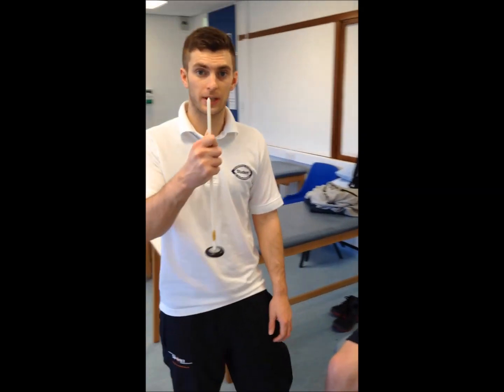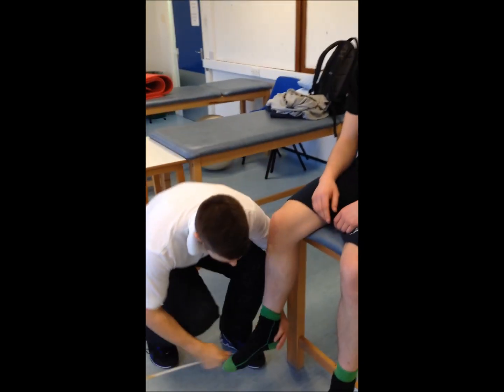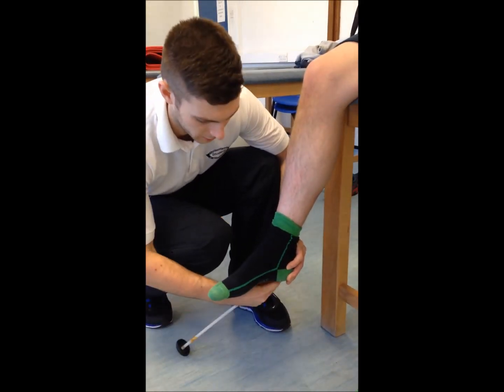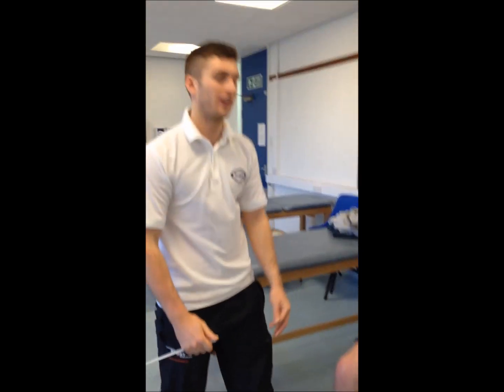Now we're doing the Babinski test. We're using a sharp implement — the edge of the reflex hammer — and we'll just run it across the lateral border of the foot. We're looking for those toes to be splayed. Ideally we should have the patient's socks and shoes off for that.